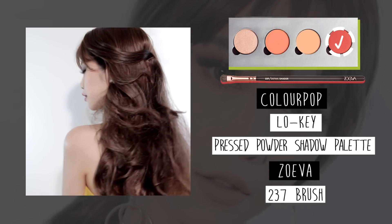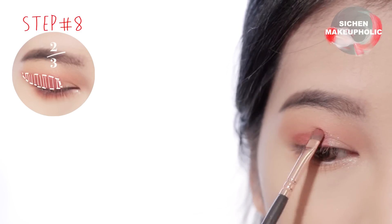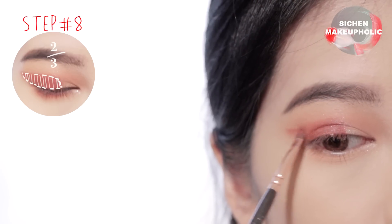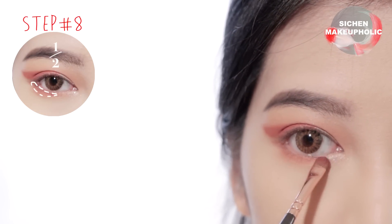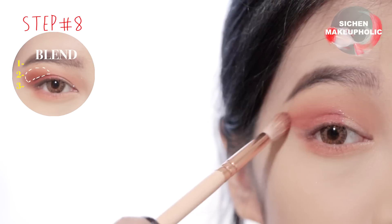Next, apply a reddish brown color onto the outer half just above your crease and connect it to your lower lash line. Then soften the color just above your crease line with a fluffy brush.